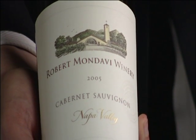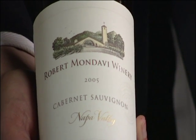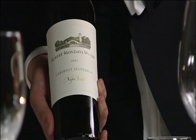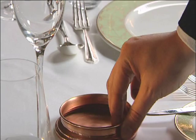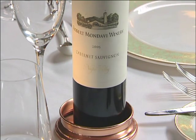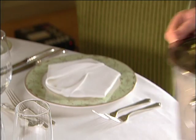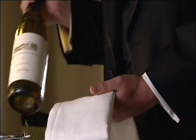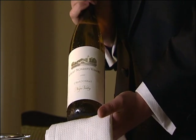Arrive at the table presenting the bottle clearly to the guest. It allows him or her to check the label and vintage. If the guest confirms the wine, you can proceed in opening the bottle. It is the same for white wine, but you will have to avoid water dripping from the bottle.